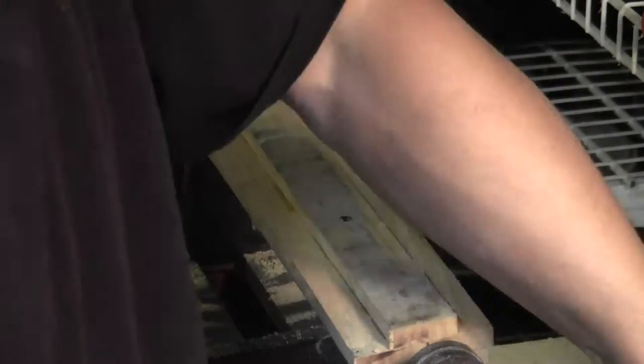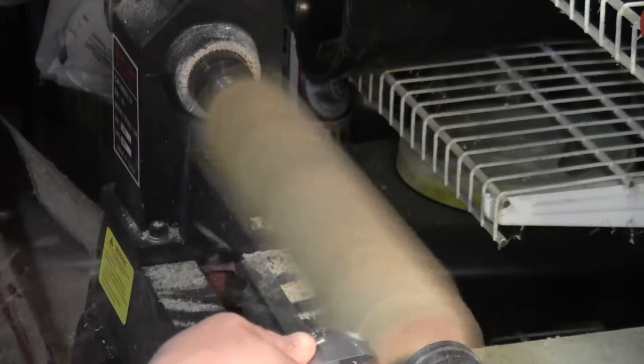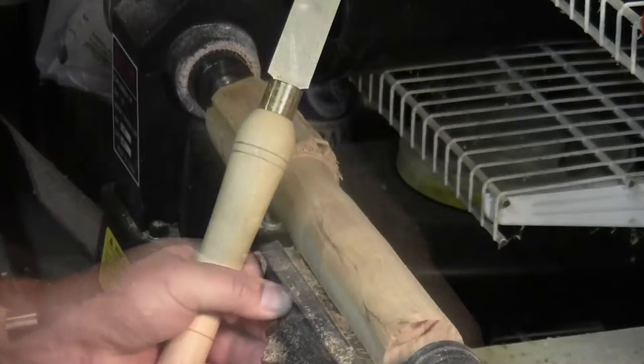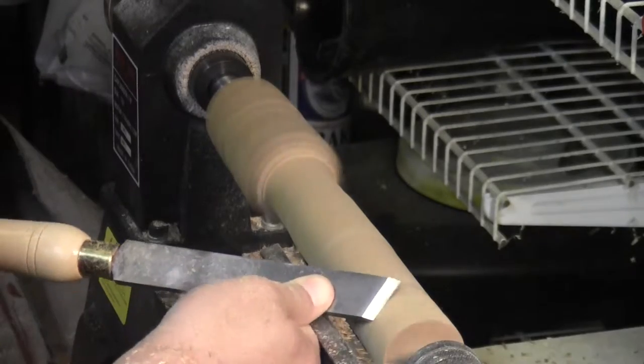To make the handle I laminated some scraps — this is pallet wood — and I'm using that as the blank. I've actually been practicing with the skew chisel, so I used the skew chisel, but a spindle roughing gouge would have worked just fine in this situation.